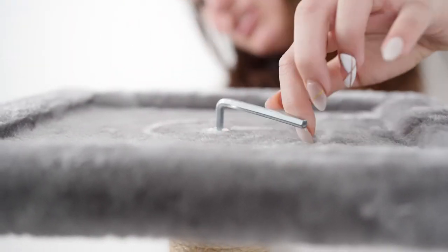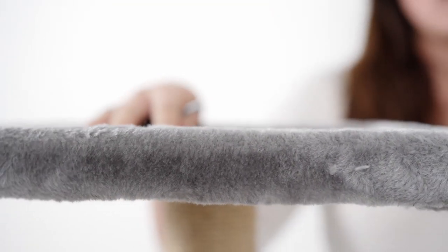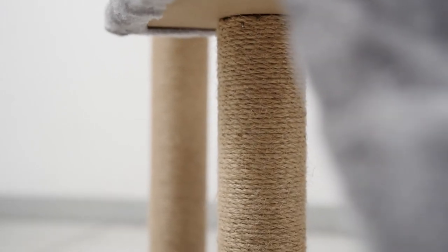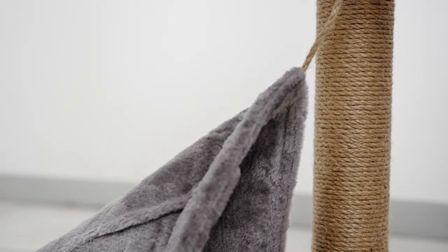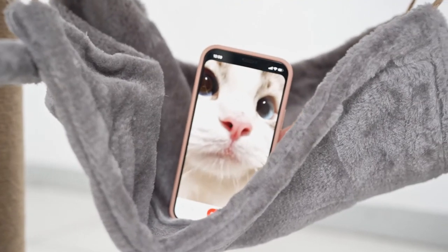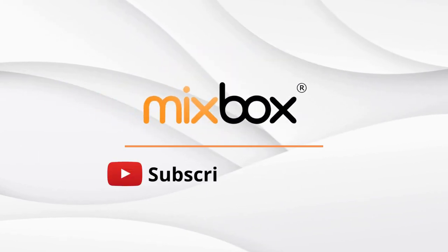You can have the toy hang anywhere you want — I'm just going to put it here in the front. The last part is to hang the hammock at the bottom. Same as the ladder, connect the hoops through and fasten it. Let's go!